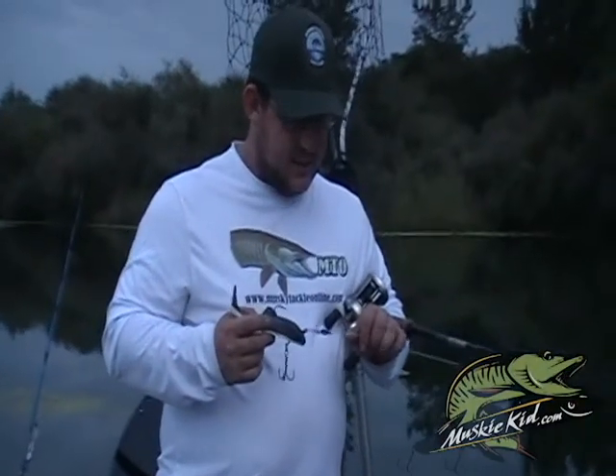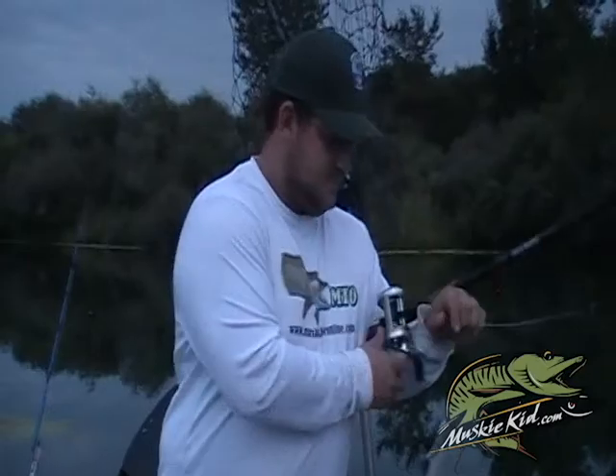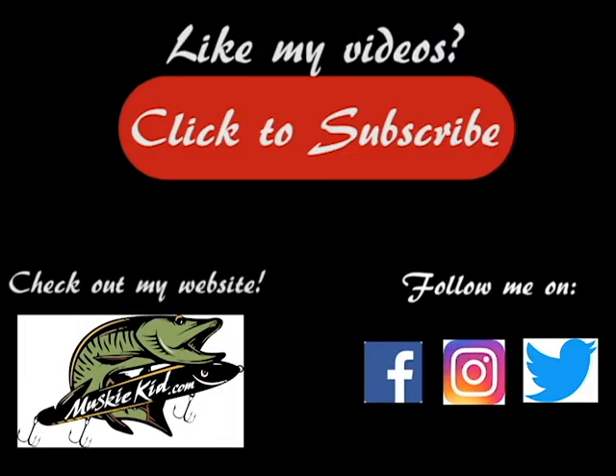Hook this thing up with a Husky Musky leader and a St. Croix rod — it's a deadly combination. I'm a fisherman, that's what I do. I like to catch the muskies and I give them a kiss, put them back in the lake because I respect them.